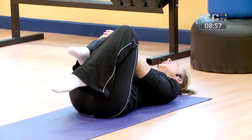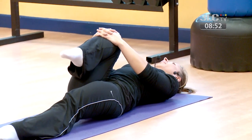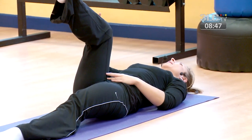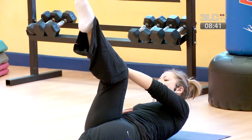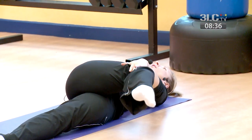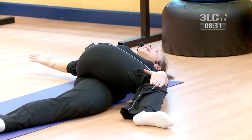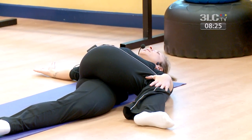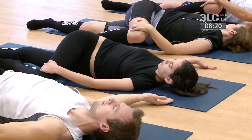From here, keep your right knee into your chest and stretch your left leg out onto the mat. Let go of your right knee and hold it at a 90-degree angle with a bend of the knee. Take your left hand to the outside of your right knee and draw that leg across the body so you start to feel a twist through your spine. Take your right hand out to the side, fingertips pointing away, heart facing upwards.